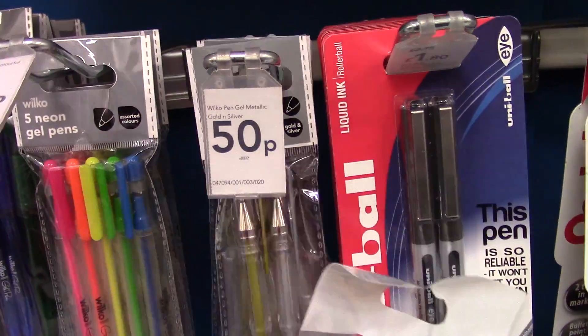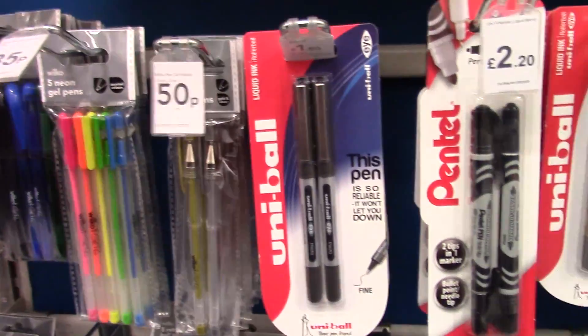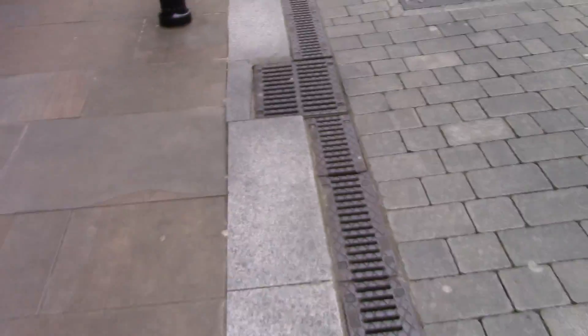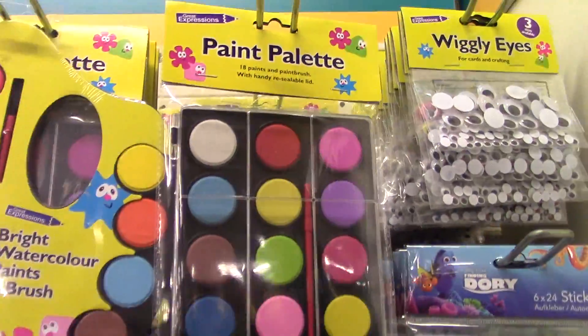I chose Wilkinson's, The Pound Shop and The Works, which are stores that you can commonly get in England. The equivalent to these overseas would be like dollar stores or bureau-like shops — anywhere you can get cheap supplies without having to pay the earth for them.